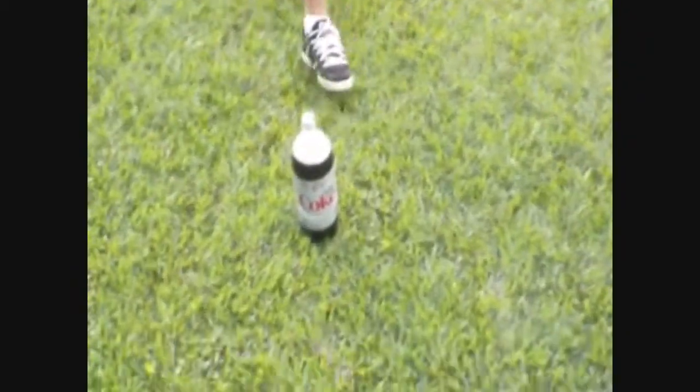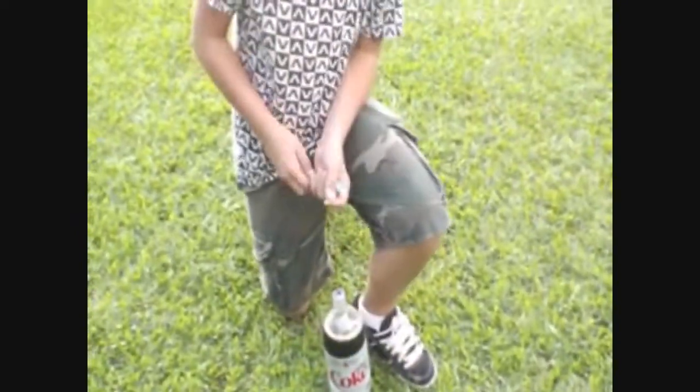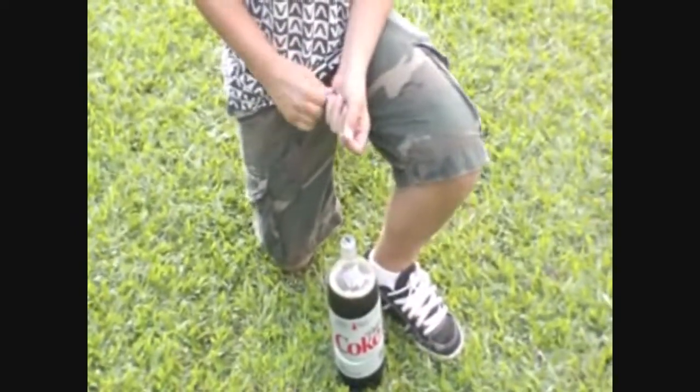Okay, so here we go. Alright. Hopefully this will be successful. Here we are with our Mentos. This time I'm putting in more than one.